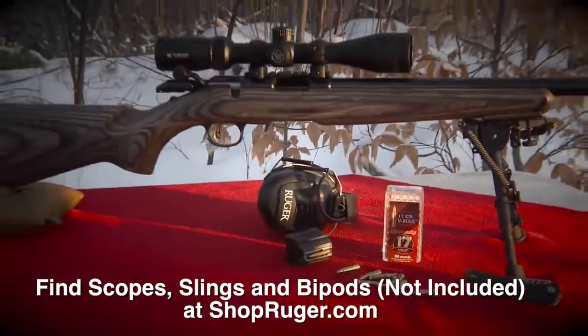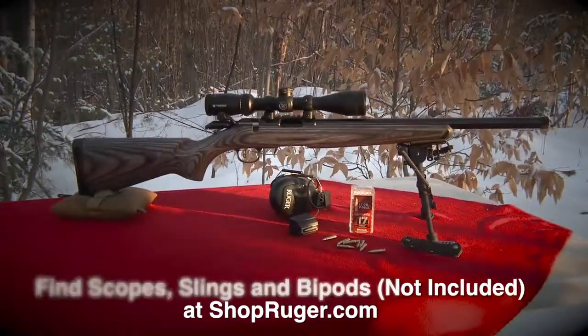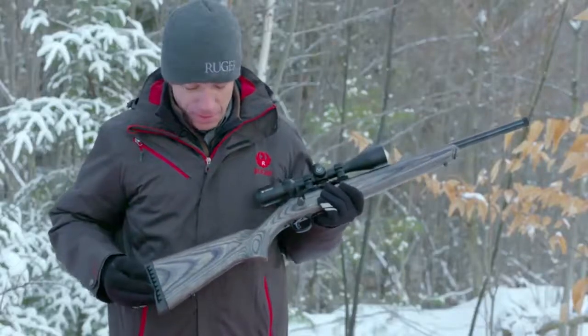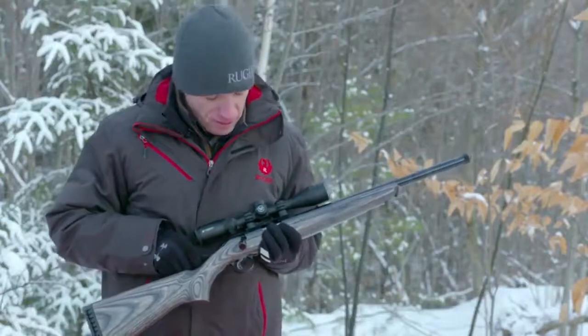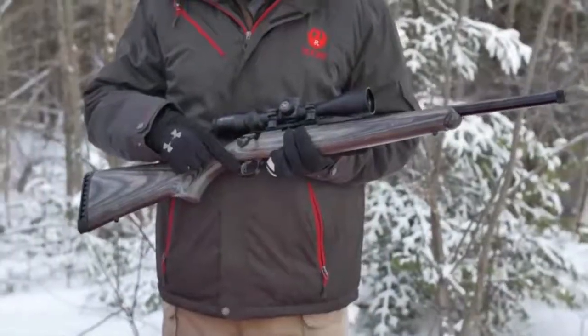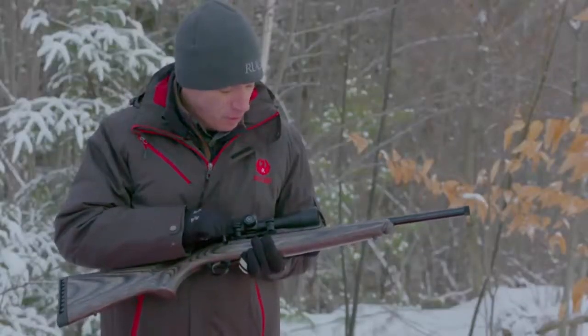Available in 22 Long Rifle — using a 10/22 magazine — and also available in 22 Mag and 17 HMR, like this model. This new target model features a soft rubber butt pad, a nice laminated stock, tang safety, a one-piece scope rail, and the Ruger Marksman adjustable trigger — a very nice, light, crisp trigger, adjustable in pull weight.